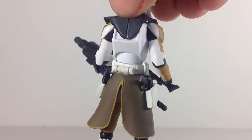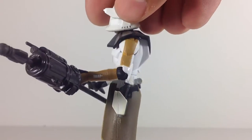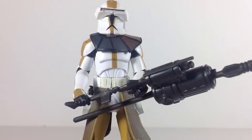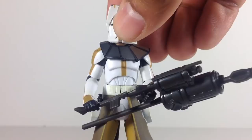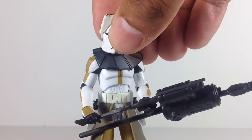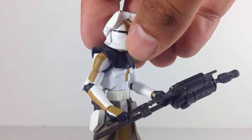So definitely no problem repainting that figure for Commander Bly. His yellow is kind of a mustard-type yellow — kind of a darker yellow — which doesn't really match well with other clones. There are actually only a couple clones from the 327th Star Corps Phase 1, seen in the Clone Troopers vs. Droids battle pack. It's a little different yellow. Yellow seems like a very difficult color to match in Star Wars action figures, I've noticed.